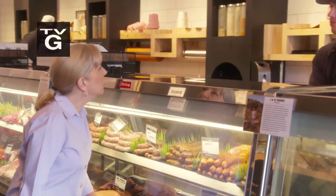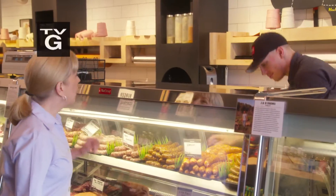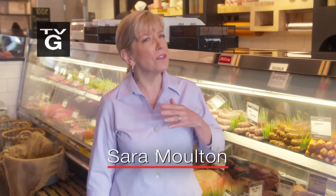Hi. Hello. I'd like to get a pork tenderloin. Sir, how many? Just one. They say opposites attract, but perhaps there's no odder combination than the sweetness of fruit paired with the savory depth of meat.